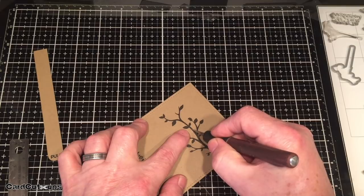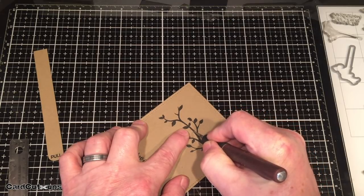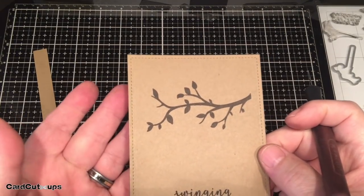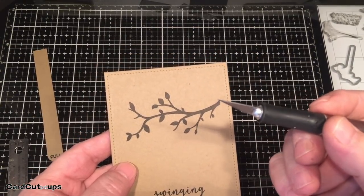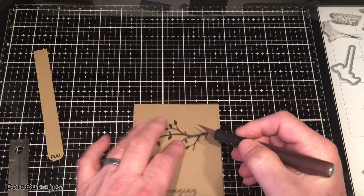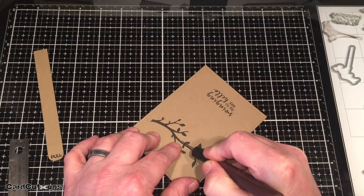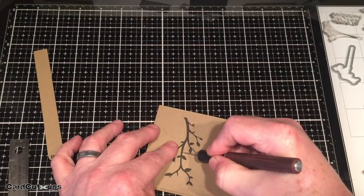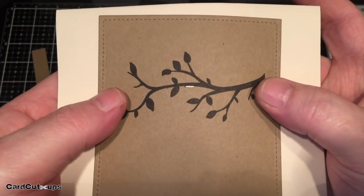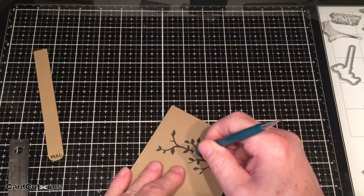Between those two pencil marks I'm going to cut with my craft knife right along the edge of that branch, just from pencil mark to pencil mark. Because cardstock is thicker than a cut from a blade, I'm going to open that up a little bit and cut a matching line just below that to create more of a slot opening than a slit opening. Connect the edges and there we have our slit turned into a slot so it can accommodate the width of the paper. Once you've got that slot cut, erase your pencil marks.